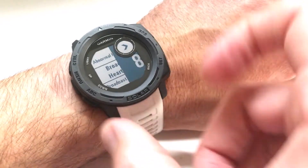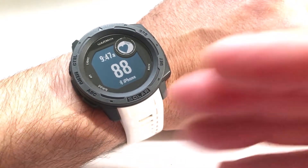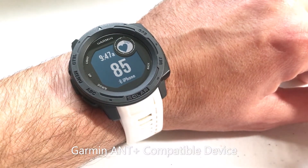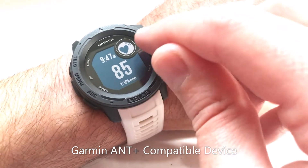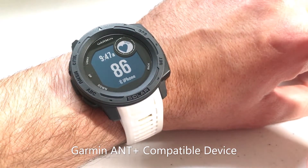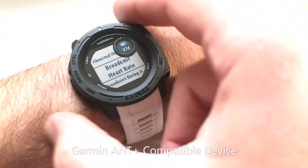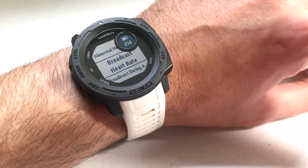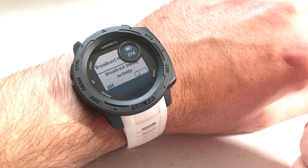Last but not least, you can do broadcast. I'm going to go ahead and start broadcasting my heart rate. You really don't need to do this unless you've got another Garmin device that you're trying to send your heart rate information to from your Garmin Instinct. You'll notice there's a heart icon with a little broadcast signal, letting you know it's broadcasting your heart rate. Once you're done, you can press any button to get out of that. You can also choose whether or not to broadcast during an activity, yes or no.